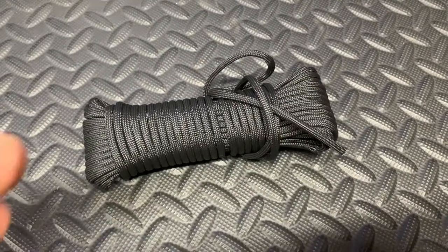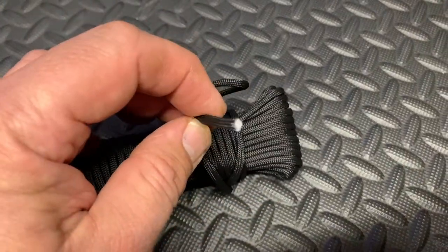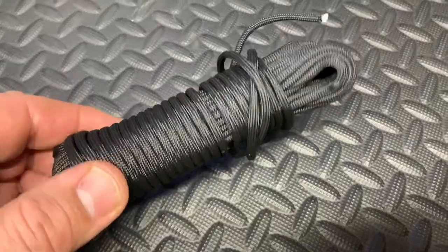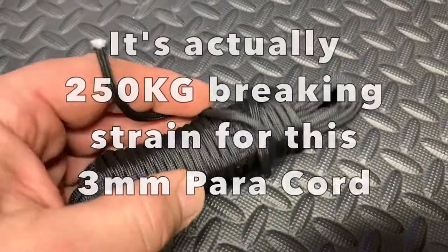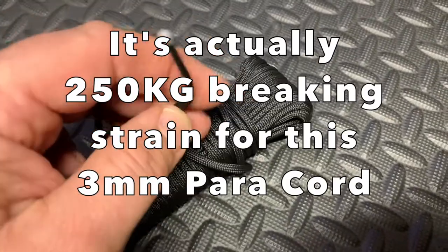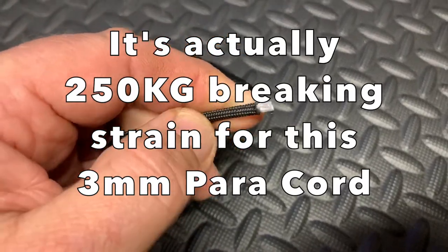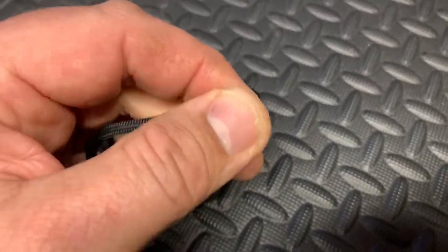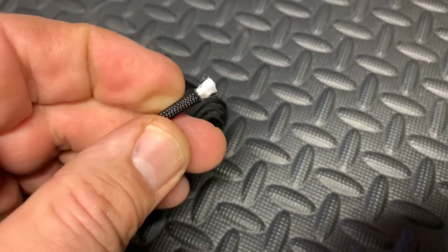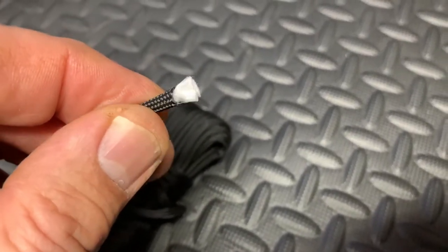Welcome back to another Aussie Prepper video. Today I'm going to show you how to properly seal the ends of your paracord. This is proper paracord here — it's got a breaking strain of just under 300 kilos. It's fairly thin, and once you cut it and start messing with it, it just frays like that, so we want to avoid that.